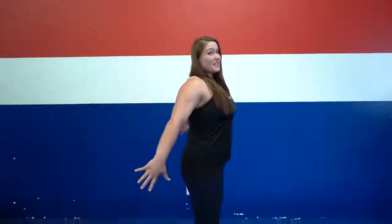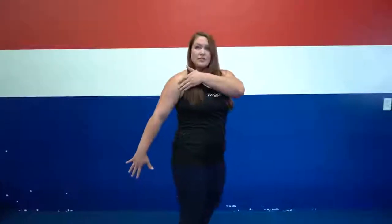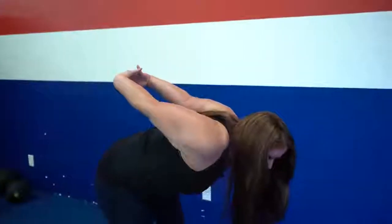The first stretch I want to talk about is an opening up. You're going to bring your hands back — the easiest way is just actively pulling back, feeling the stretch in the front. If you want more, you can clasp your hands down, lift your chest and open through the chest, feeling it in the front of your shoulders, your anterior deltoids. If you want even more, you can tip from your hip forward, causing your arms to come all the way up.